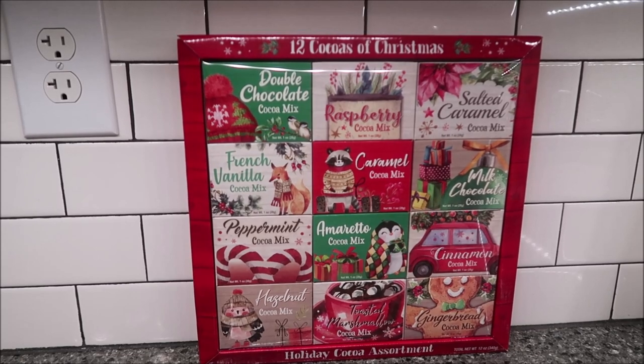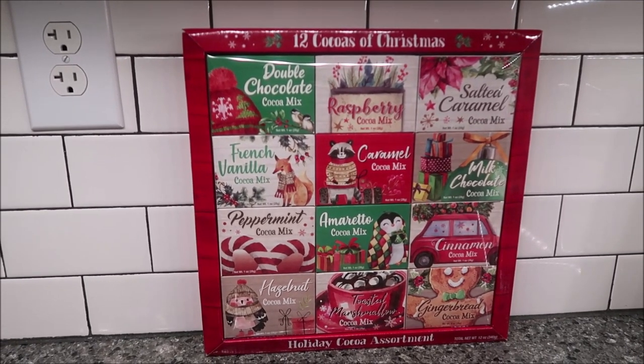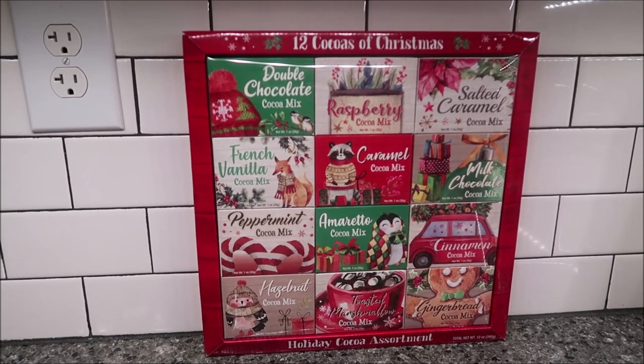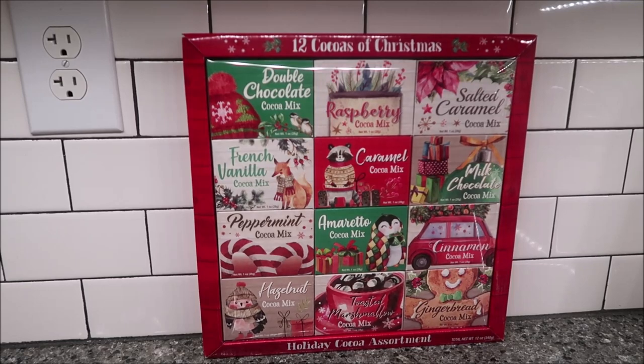Kevin and I are going to be reviewing three sets of four flavors. We're going to choose four and we'll be back in just a second to try those. We chose Milk Chocolate, Double Chocolate, Caramel, and Salted Caramel — pairing them so we can compare and see if one has a richer flavor.